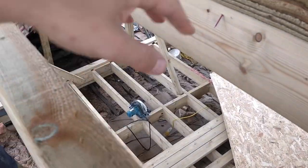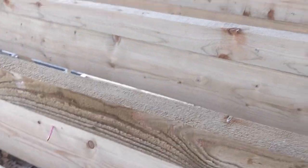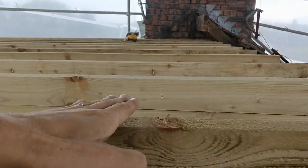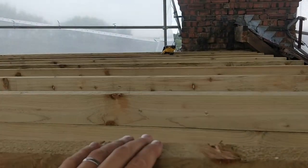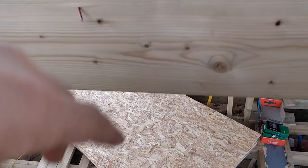On a cold deck you have the insulation in between the joists, like this. On a warm deck you have the insulation above the joists and above the fairings, up on here. So what that means is you end up doubling up the amount of OSB that you use, but they're slightly different sizes.